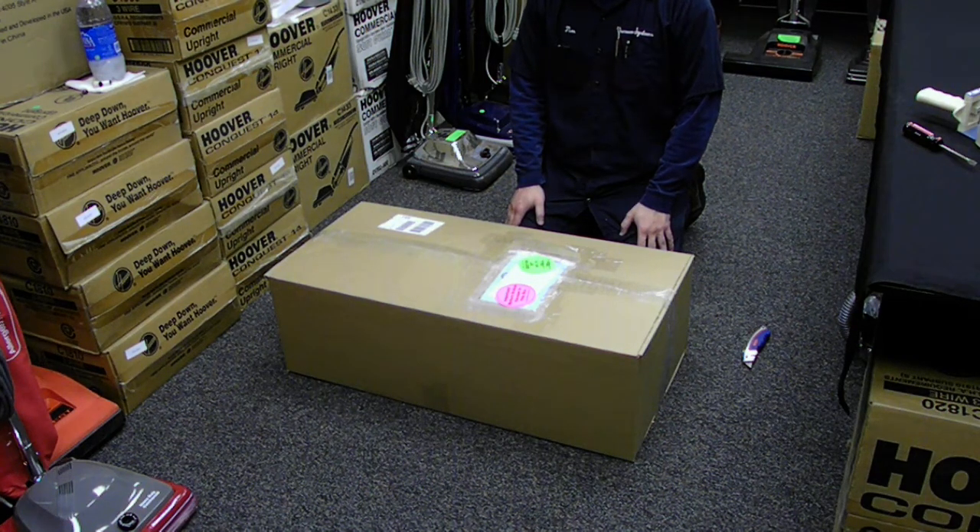Hi, thank you for watching How to Unpack a Saers ProGrade 9100 and Pack a Broken ProGrade 9100. This is Tim. Hello. And I'm Patty from Vacuum Systems International.